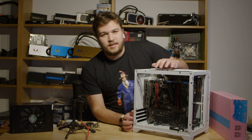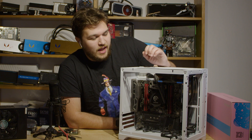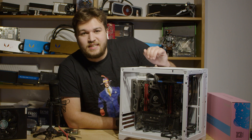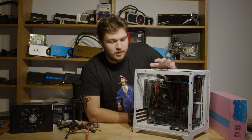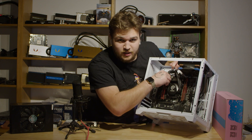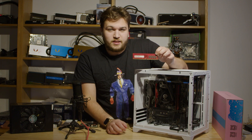What we've got here already is an X299 platform — a Core i9-9900X, which is a 10-core, 20-thread CPU. Now, for the RAM, I'm gonna pop some of this out quickly. It may not look super impressive, but this is DDR4-2400.